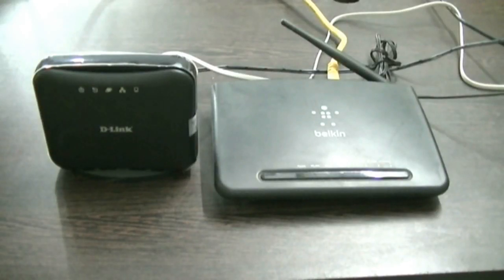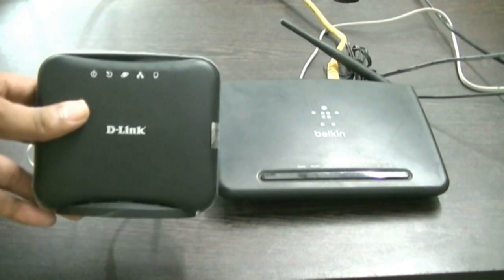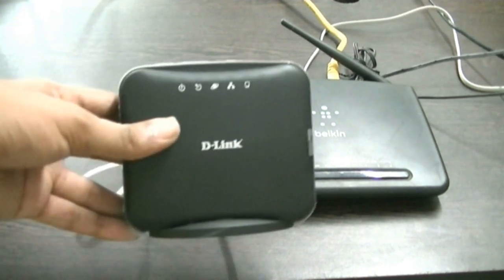Welcome everyone. In this video we are going to see how to connect BSNL broadband to your system using Wi-Fi. This is a D-Link router and on my right I have a Belkin Wi-Fi modem.